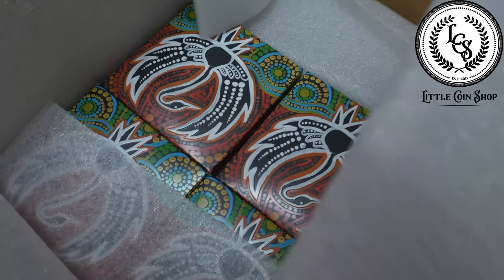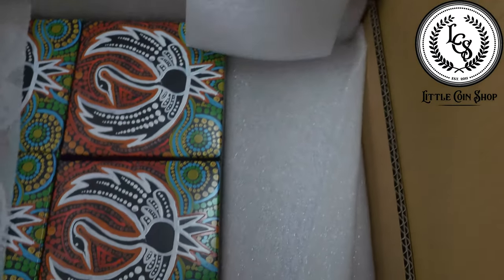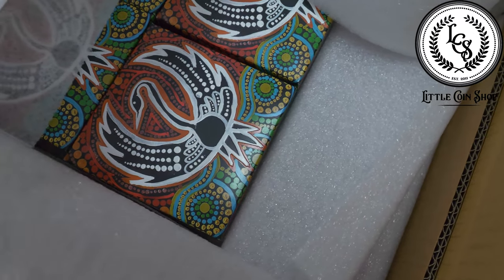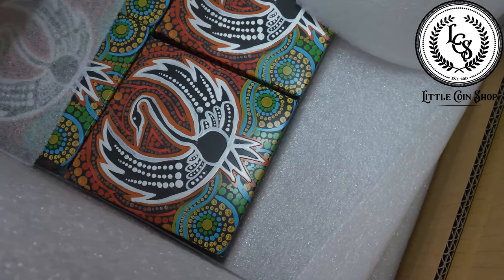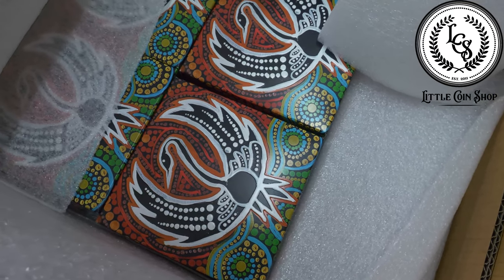There is a gorgeous indigenous design on that — that's beautiful. Yeah, so if you're actually taking a look at it, the blue is the water and the green represents the bank. The reds and oranges and stuff is just the landscape around it, which is really interesting.